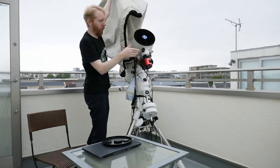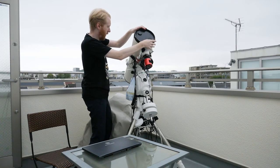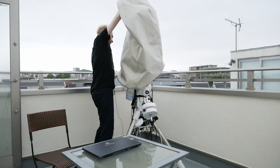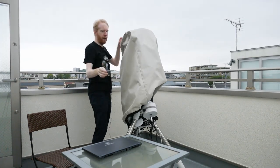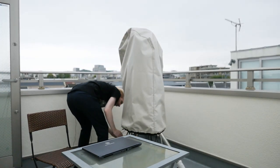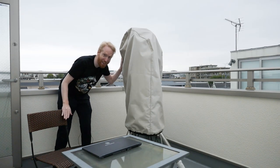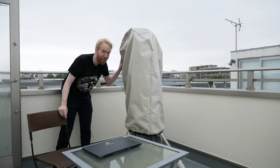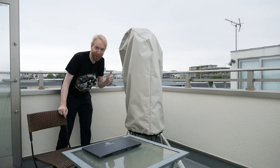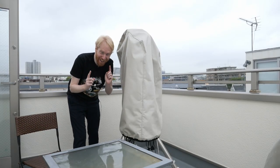Oh wait — it's raining! I forgot the dust cover. Everything's gonna be fine. It was not supposed to rain. Okay, we're good. I'm going to come back once it's not raining, but you can see how quickly you can put the cover back on when you're in a hurry.